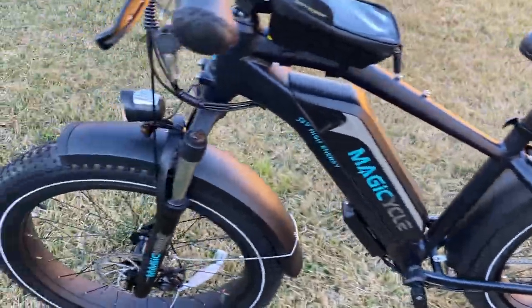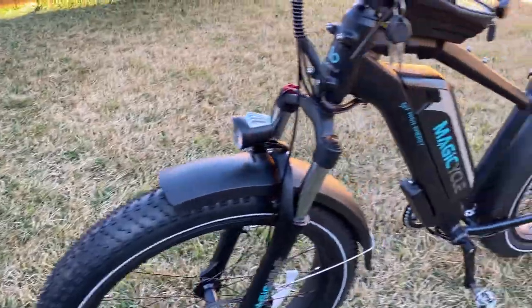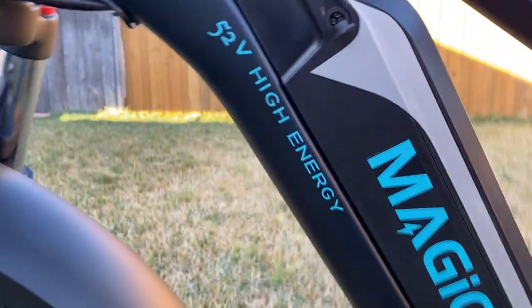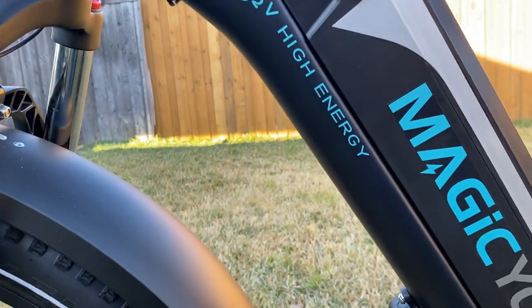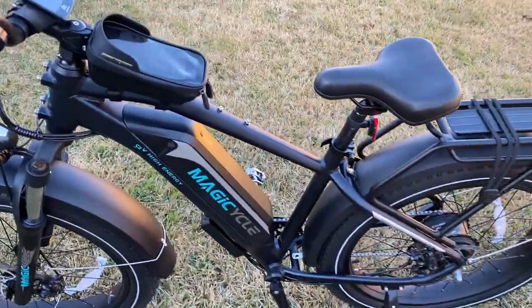Fenders are a personal thing — I left them on here for the purposes of showing what the bike looks like out of the box. I don't use fenders myself, but they don't hurt if you have a wet commute. A lot of the bikes in this price point are 48 volt, and I give a lot of credit to Magic Cycle for going to 52 volt and investing in that. That pretty much sums up the bikes, and we'll get to the riding.